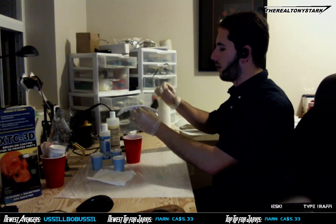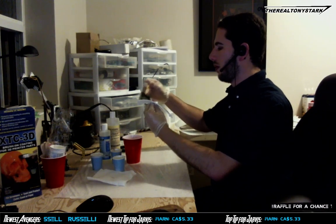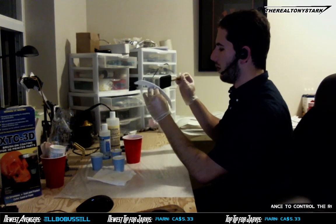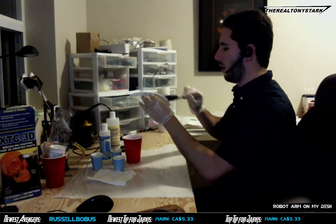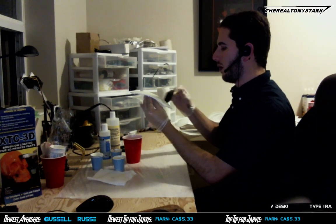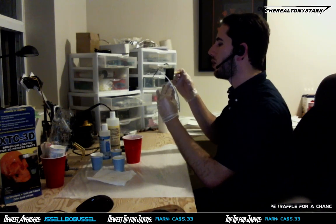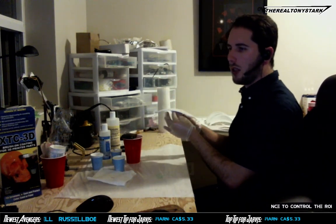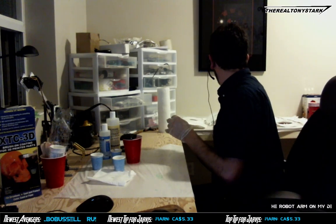Epic. Okay, see it's starting to get stringy now when stretched across open gaps — at least the stuff that I put on the brush. Ha ha ha, that's awesome, man.